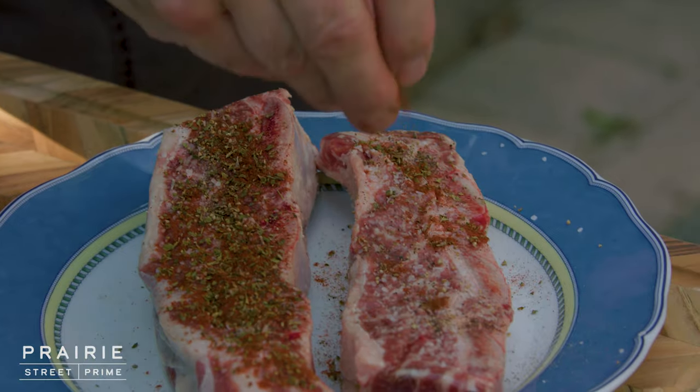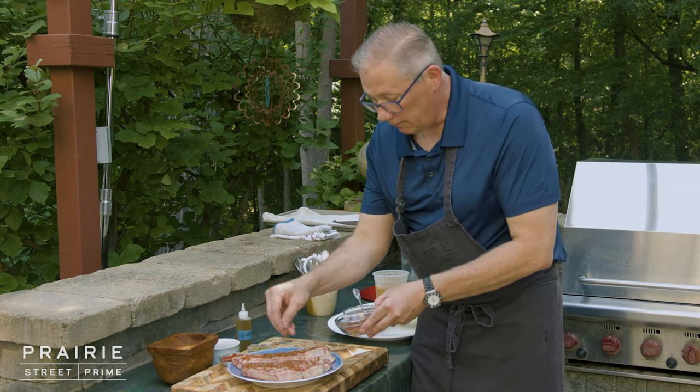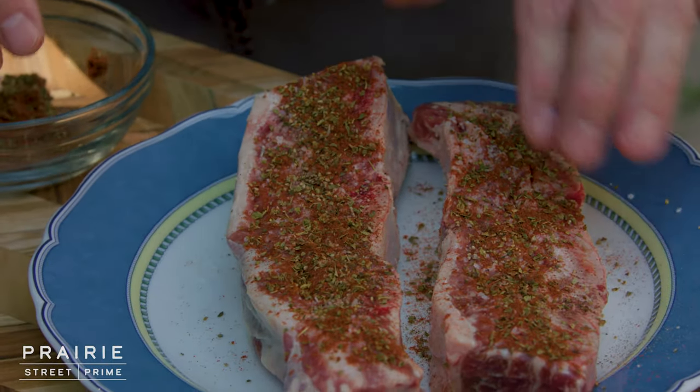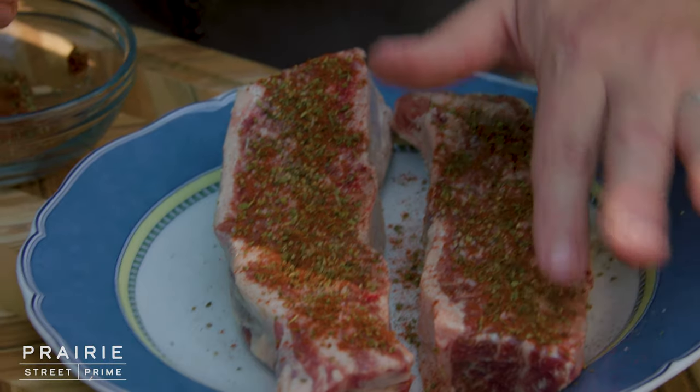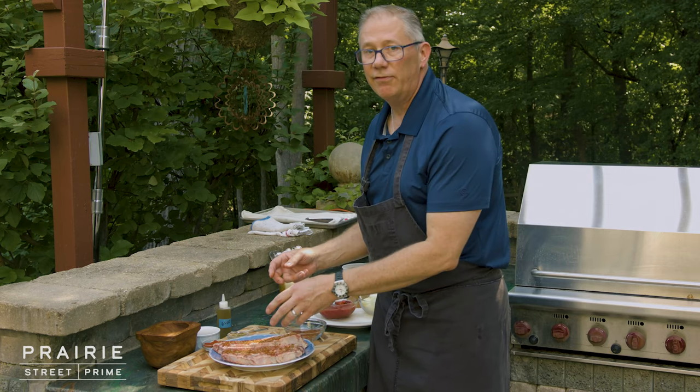We're going to do all sides of these. These short ribs are a cross-cut of the short plate, so what that means is there are three bones — a bone here, a bone here, and a bone here. And that's also going to give a ton of flavor to the broth.